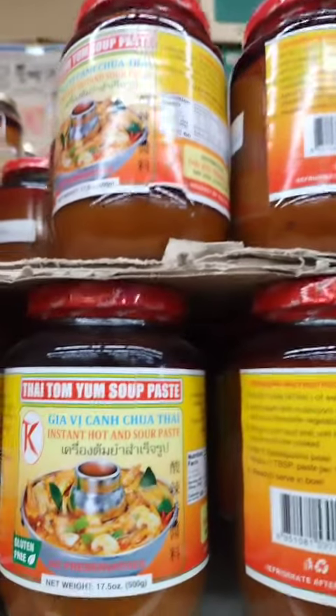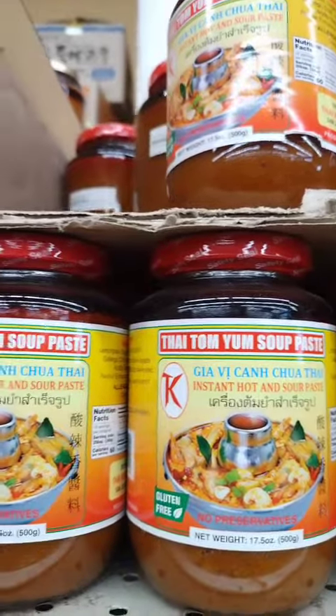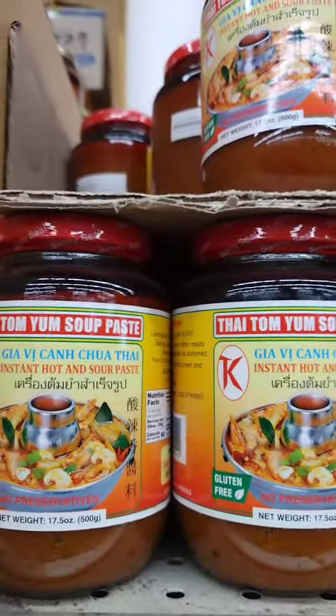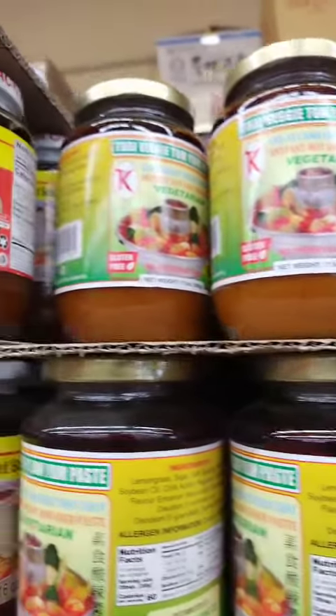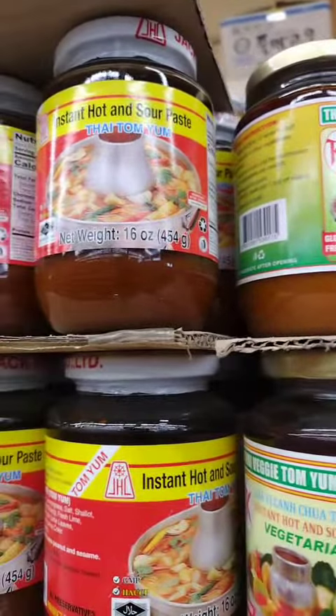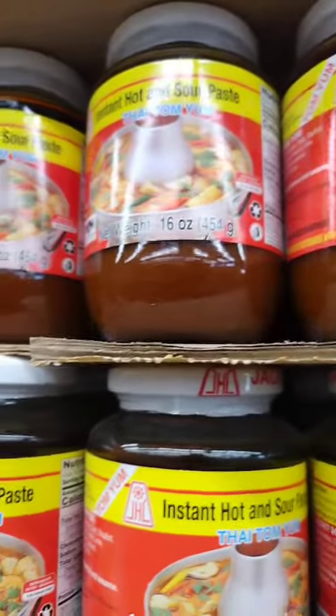Tom Yum paste is often used to make the popular Thai soup known as Tom Yum, which is a spicy and sour broth made with shrimp or other types of protein. To use Tom Yum paste, it is typically mixed with broth and other ingredients such as vegetables and proteins and simmered to create the soup. Tom Yum paste can also be used as a marinade or seasoning for other dishes.